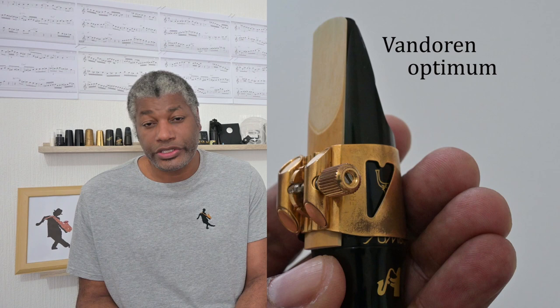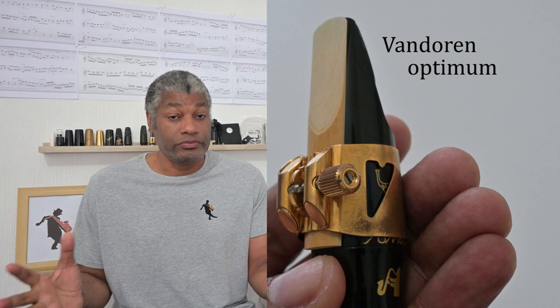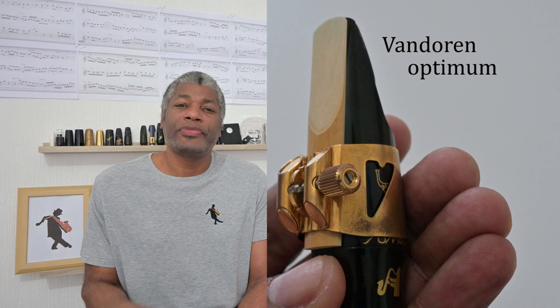I've just received this ligature so I'm going to play it for a few months before giving my verdict. When I first started learning saxophone I believed ligatures made no difference, so I didn't buy one. But over time I watched lots of videos and did a lot of reading, and eventually decided to try one. After research, I concluded the Van Doren Optimum was the best option at the time, so I bought it for around 70 to 80 pounds.